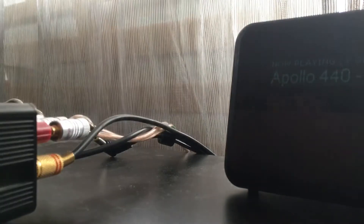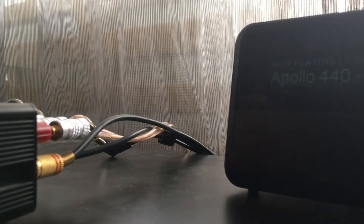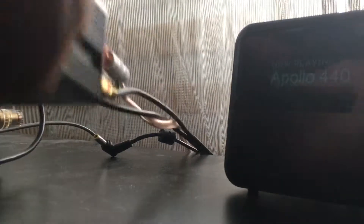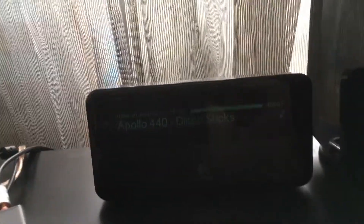For this old unit I need to use another power supply, because the one I use with the newer ones has a higher voltage. Here we go — sounds good to my ears.